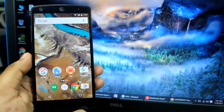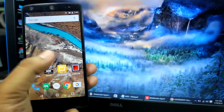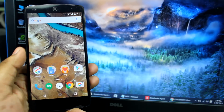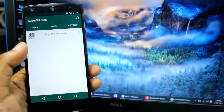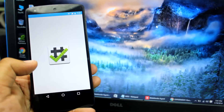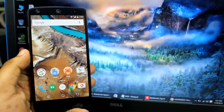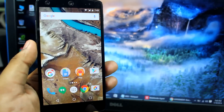Hey everyone, Aninda here. In this video I'll be showing you how to root your Google Nexus 5 running on the stock ROM Android 6.0.1 — that's Marshmallow. I've already rooted my phone, so let me show you the SuperUser app and the root checker. Here's how to root the Google Nexus 5.